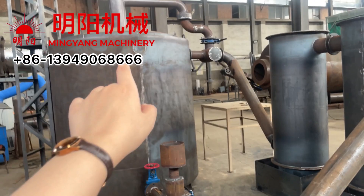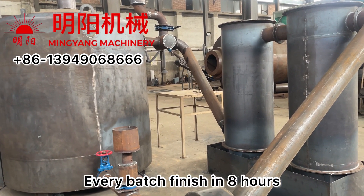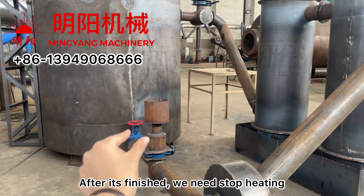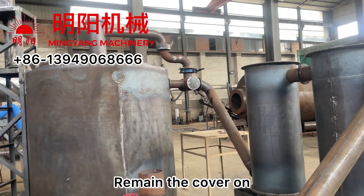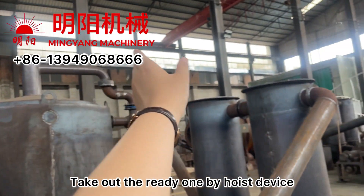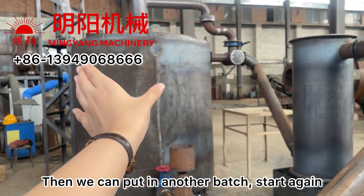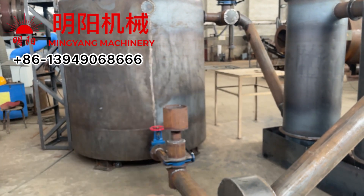Every batch — every inner furnace load — the carbonization finishes in six to eight hours. When finished, we need to stop heating, stop the fire, remove the cover, and take out the inner furnace by the hoist to another side for cooling. Then we put in another new one to start the next batch and repeat the same process.